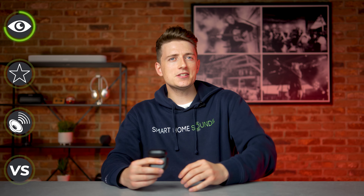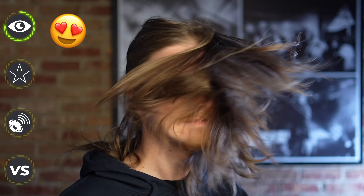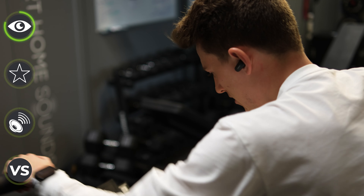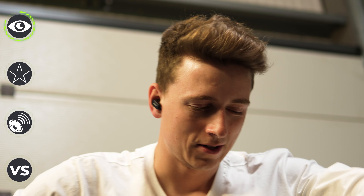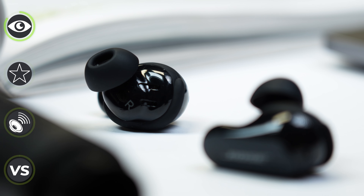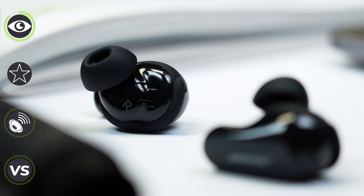Time for a headbanging test — pretty sturdy. And in a more practical sense, for gym users out there, these are definitely worth looking at, especially with the IPX4 rating. For design, we have a total of four microphones built into each individual earbud — that makes eight in total — and we'll be putting these to the test with some phone calls out and about a little bit later on in the video.